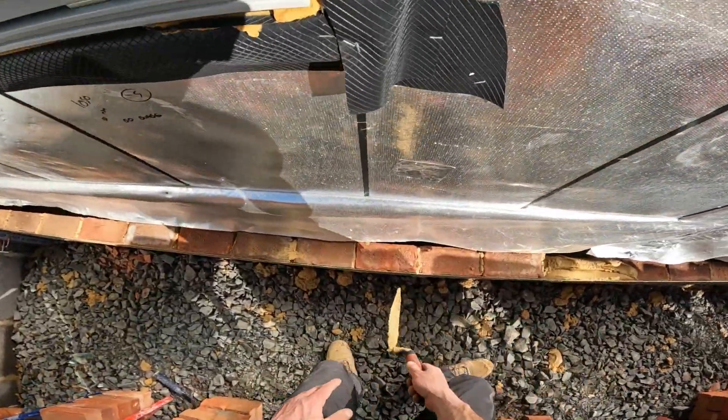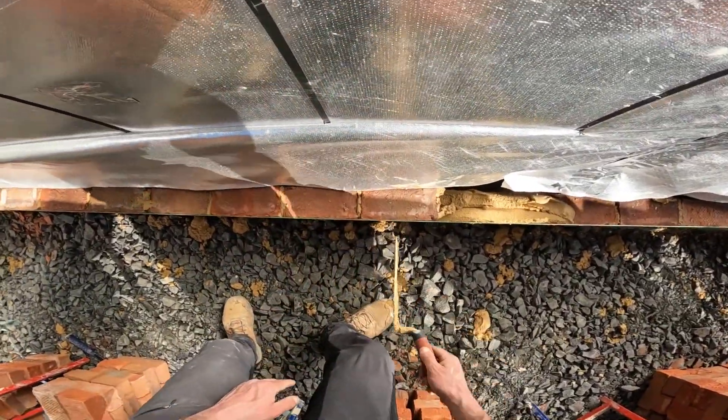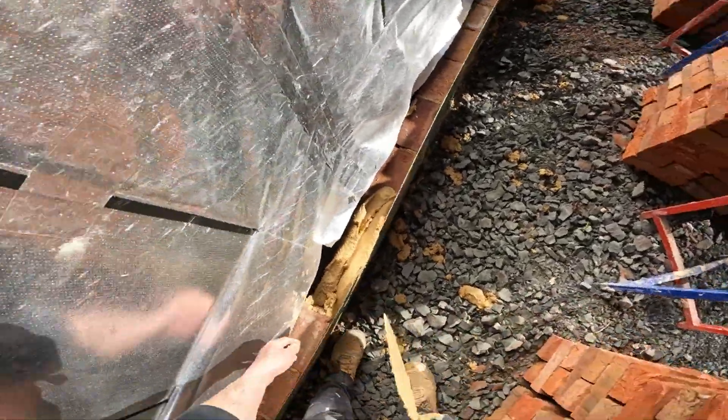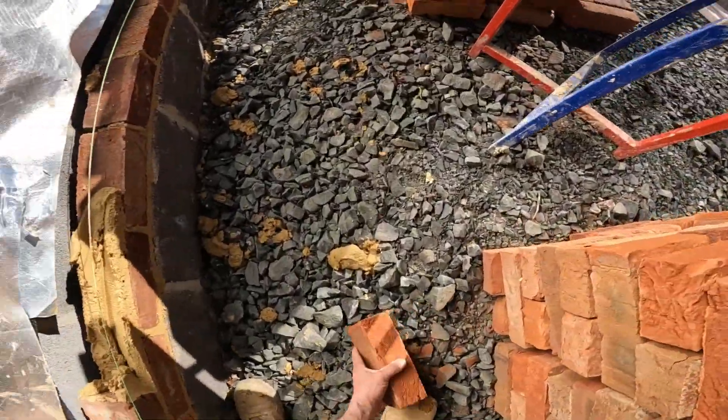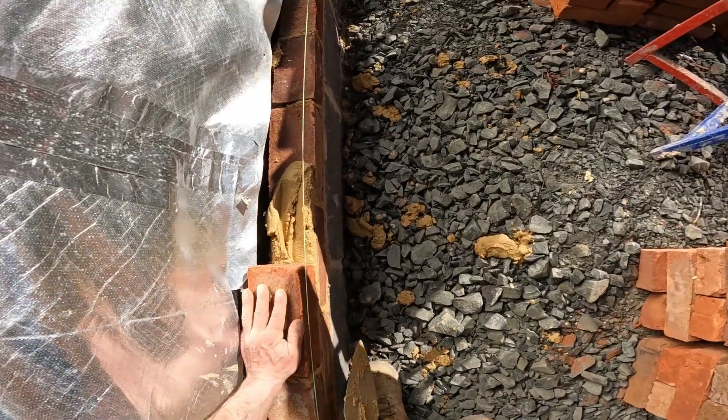Down here as well when we're setting out, just making sure the perps are in the middle of the brick. Because we're still setting out — although we've set the first one out, you still want to get your second course running half-bond.